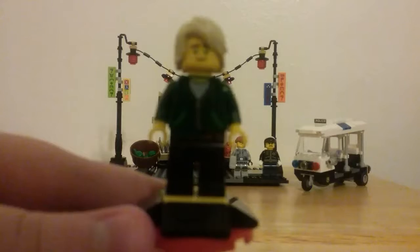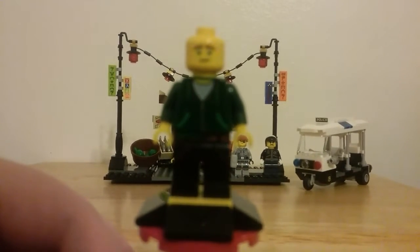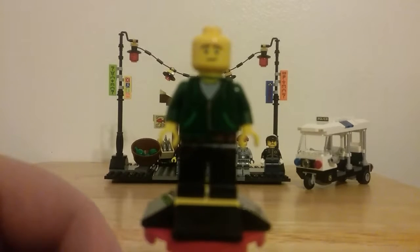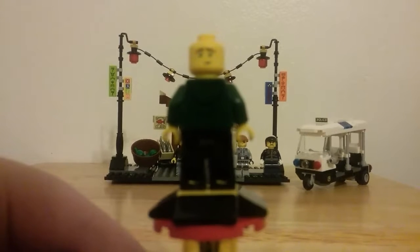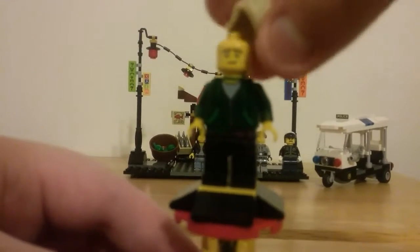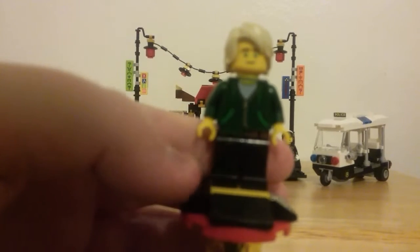He has a new blonde hair piece — not the same one from the show. He has bright green eyes, eyebrows, and kind of reddish-brown eyebrows with a smile on one side and another kind of smile expression on the other side.